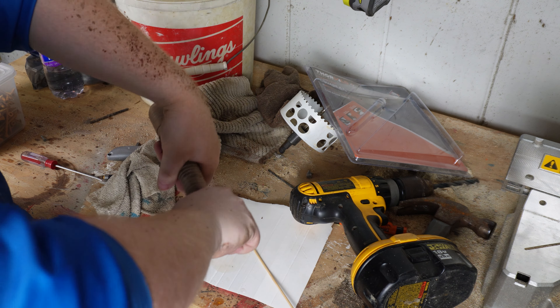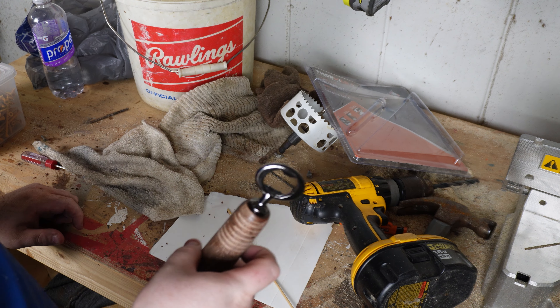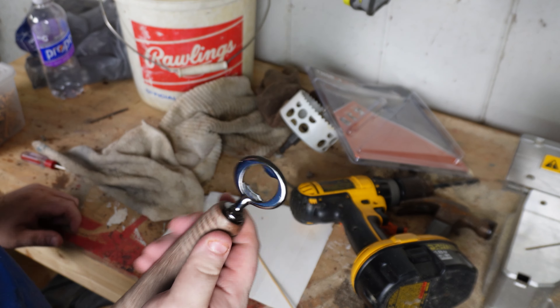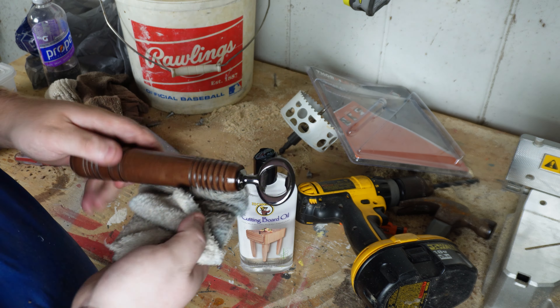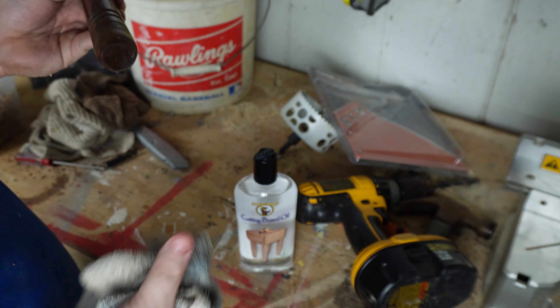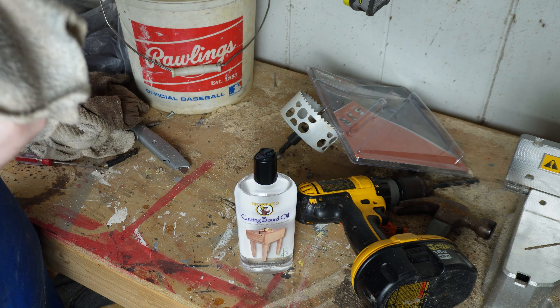And there we go guys — that's a nice bottle opener right here. We're going to throw some oil in here. Alright guys, so we're just going to use some regular cutting board oil just to seal this wood and bring out the grain a little bit. We're going to see what it looks like. There we go guys.